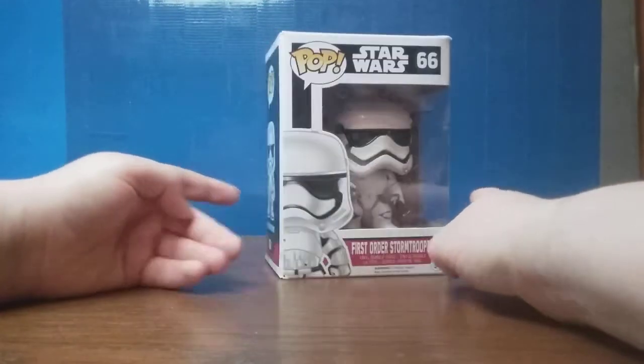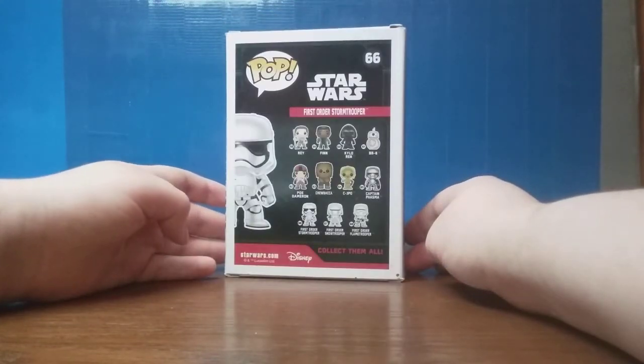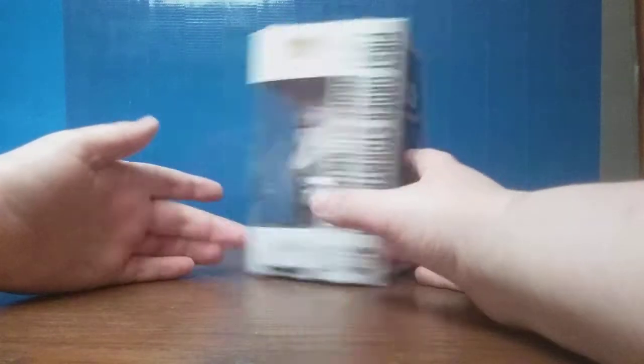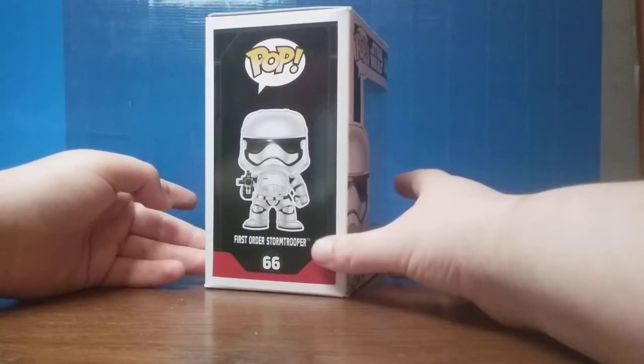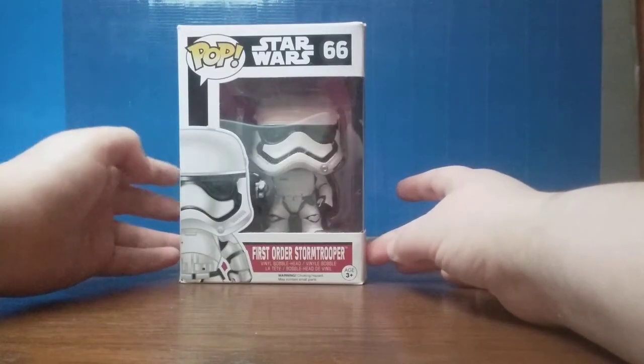To start off, we have the first Funko Pop I basically ever got. I don't remember how I got this one off the top of my head, but I've kind of opened this guy up before just to take him out and look at him. He's number 66 for the Star Wars line.